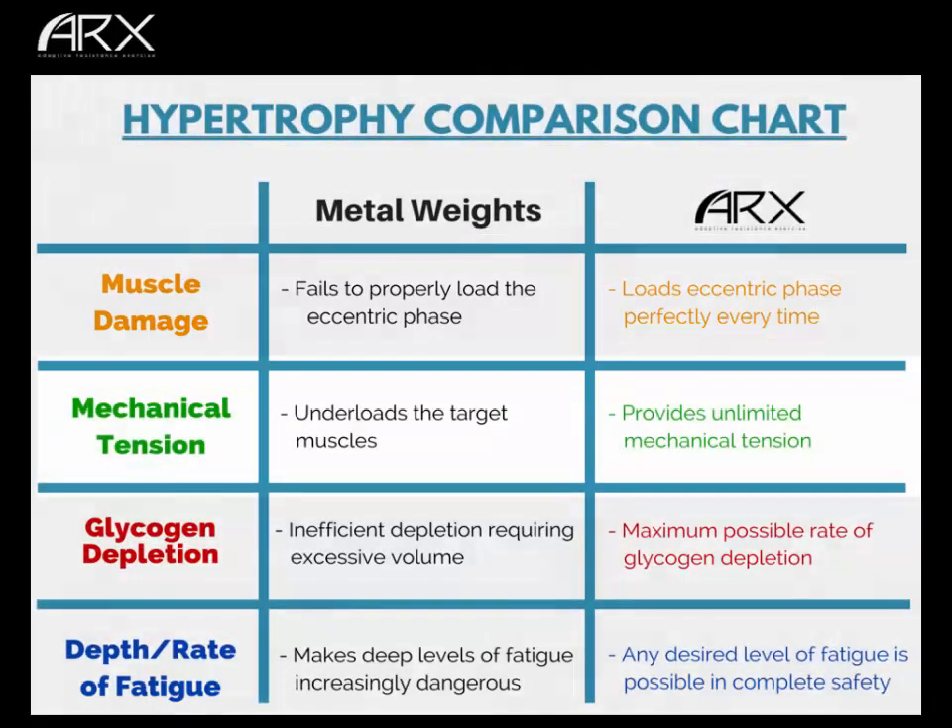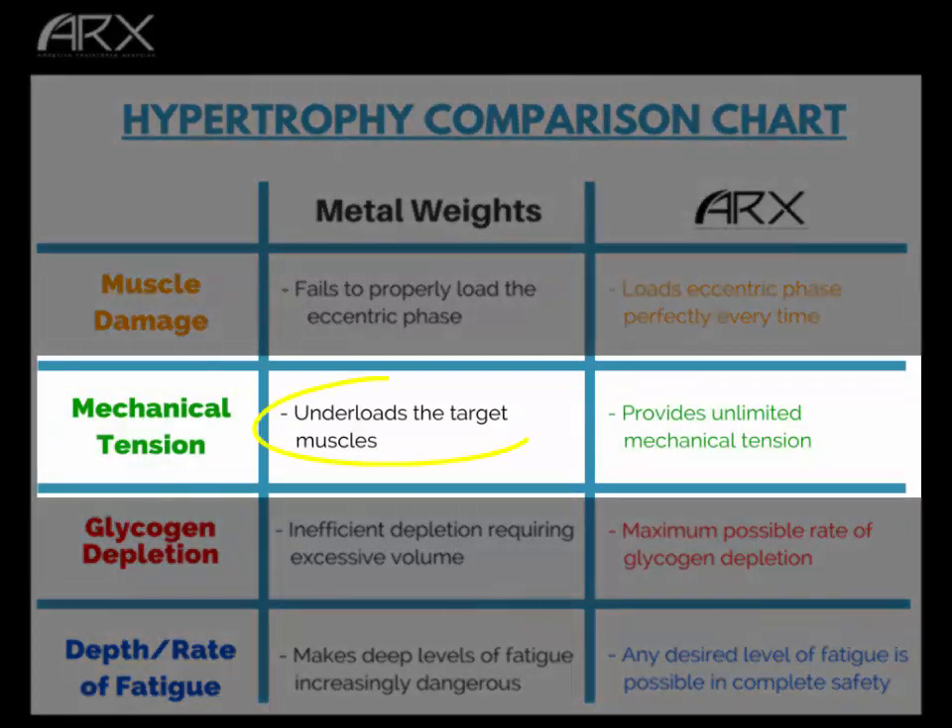With mechanical tension, metal weights also under-load the target muscles. If they properly loaded the target muscles on the way up, that's called a one-rep max and your set is done quickly. With ARX, you can provide unlimited mechanical tension all of the time — throughout the eccentric and concentric phases, from beginning to end. There is never a moment when you are not allowed to produce the maximum mechanical tension of which you're capable. So mechanical tension is maxed out, and muscle damage is also maxed out, because the eccentric phase causes muscle damage in proportion to mechanical tension. That's ARX up two to nothing.